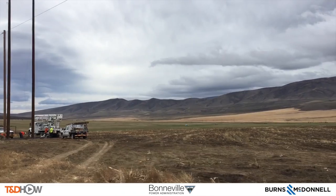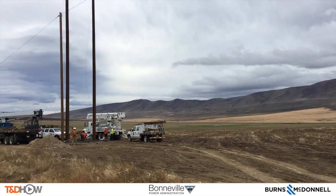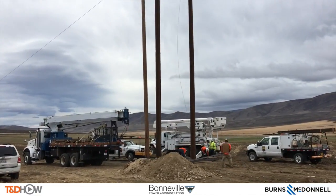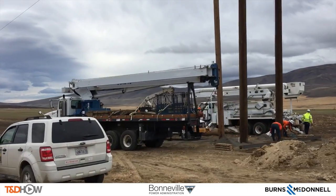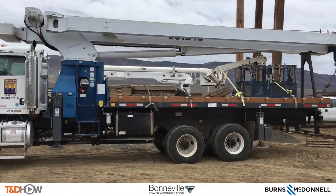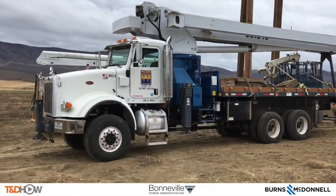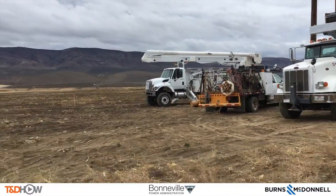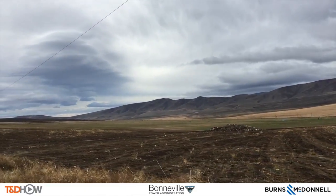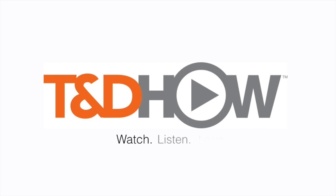As the crew moves on to the next set of poles A and B to be turned into a fully framed H-frame transmission pole, you have now seen our TND How Video on framing this pole. Our participating utility was the Bonneville Power Administration and we watched the work of contractor Wilson Construction. This video was sponsored by Burns and McDonnell. I am Jim Ducart with TND How Videos — thank you as always for watching.